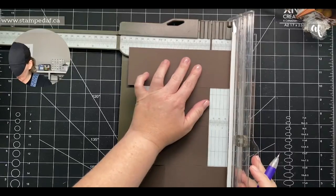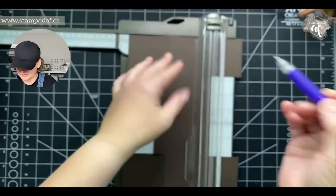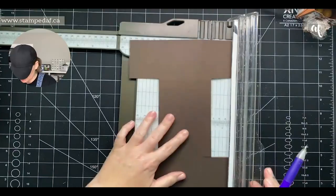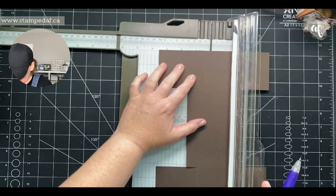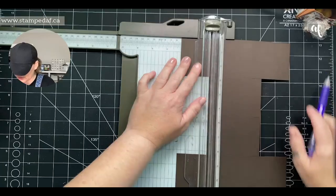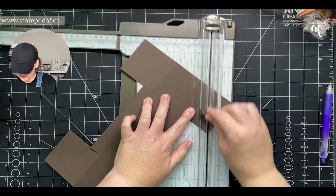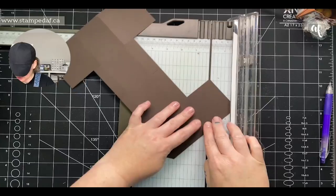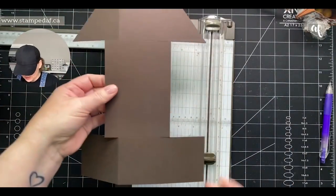On what we're calling the front, we're going to measure at three quarters of an inch. I take my pencil and line it up there, then do the same on the other side. We're going to cut from that pencil mark to the corner. Get rid of those triangles — pencil mark to corner, same on both sides.